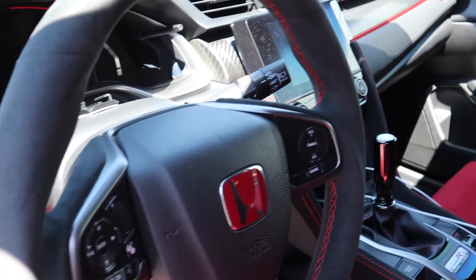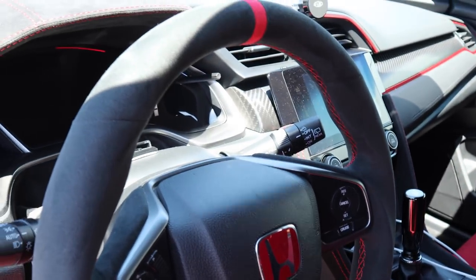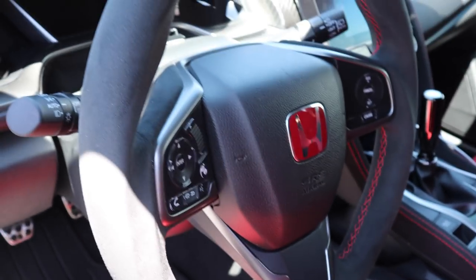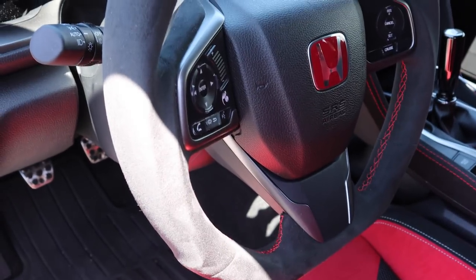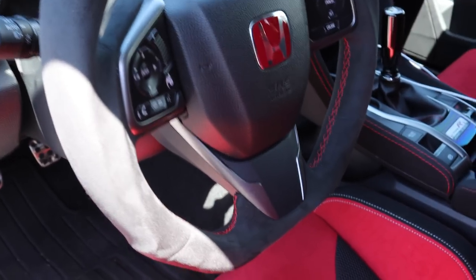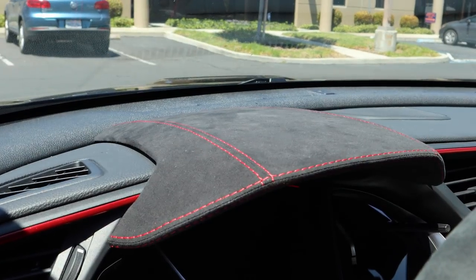It started off as something I wanted to do because I knew I was going to be tracking this car, and Alcantara feels better on the hands — it's a little grippier. Then I got a little carried away. I decided if I'm going to do that, I know Suede It does excellent work on other parts of the Civic Type R, so I got the Suede It hood as well.